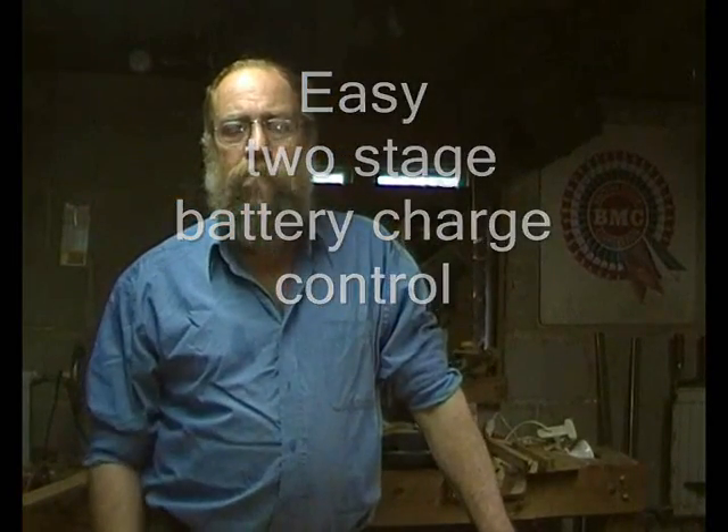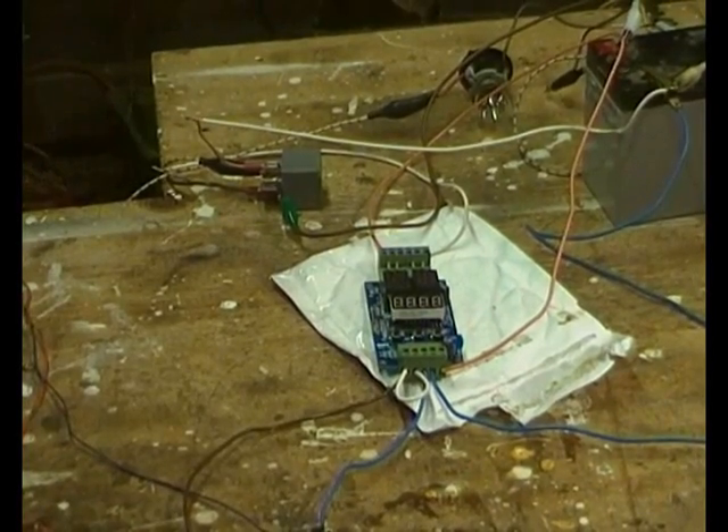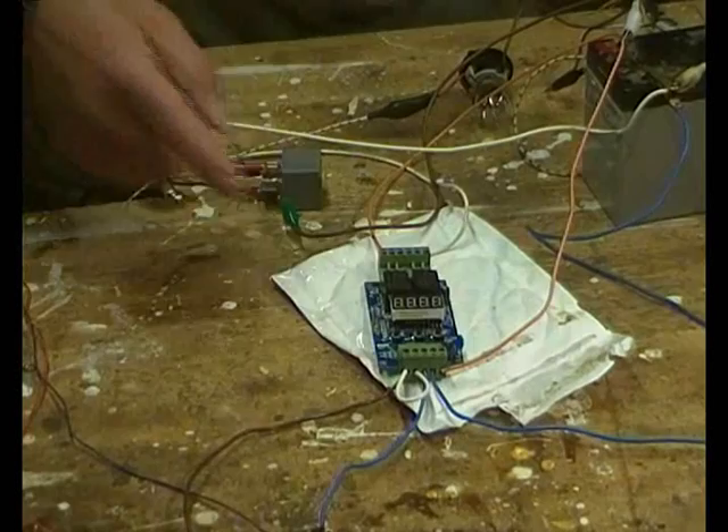Just a bit of an update here — spring and early summer are always very busy, so I've been off doing a lot of other things. What I want to cover in this little video is another application of the VLC v20 timer voltage sensing unit, used as a charge controller. Let's zoom in.